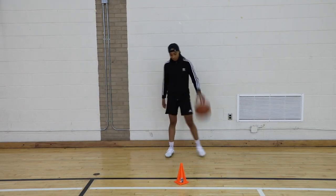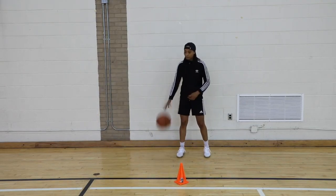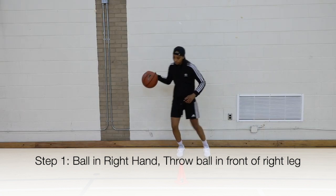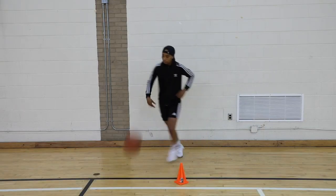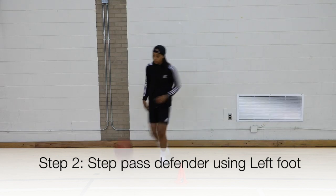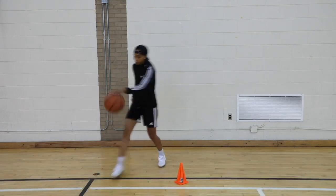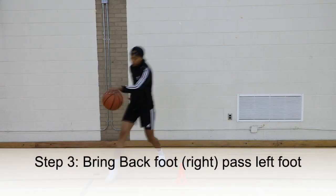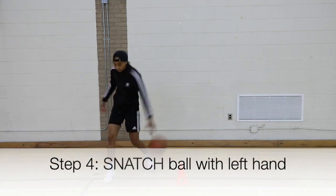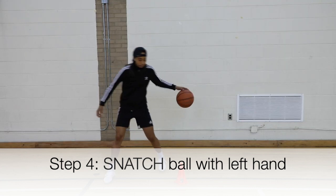Let's do that one more time. The ball is in my right hand. I'm throwing the ball out slightly in front of me. As I do that, I'm now moving my opposite foot across my defender because I want them to believe I'm running after the basketball. So I'm moving my left foot first. Now I'm bringing my back foot up, which is my right foot. And as I do that, I'm now taking the basketball with my left hand and snatching the ball back.